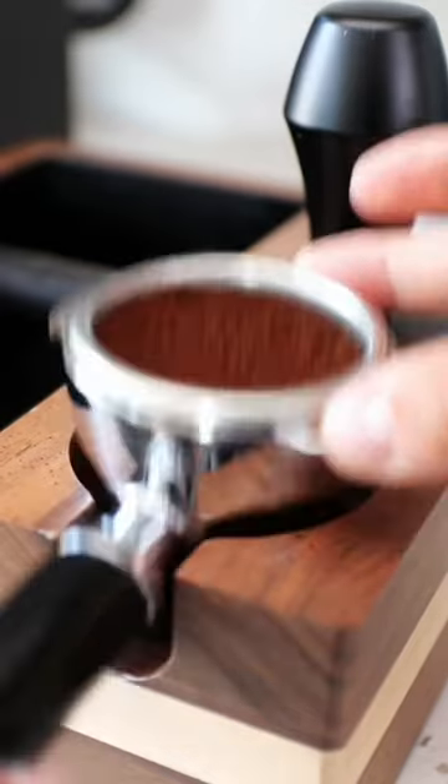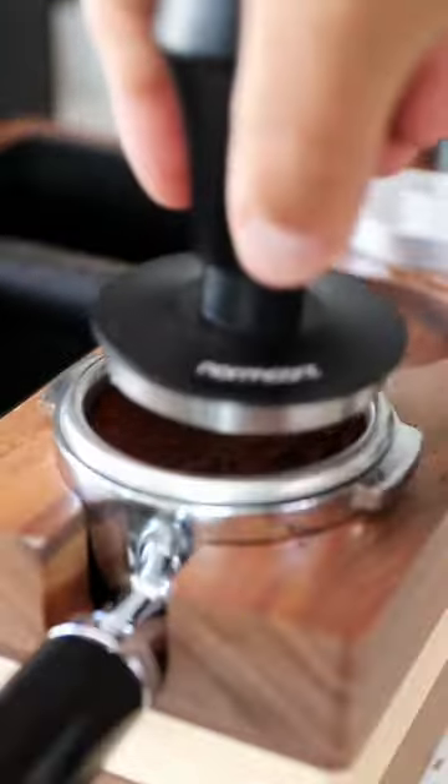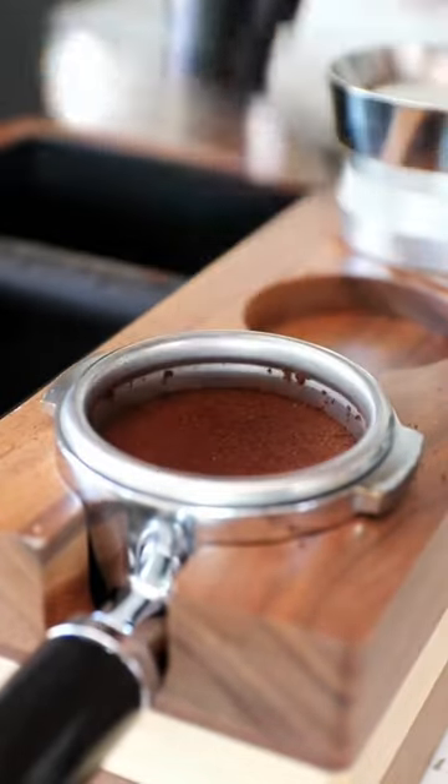Then tap your portafilter to flatten the grounds, and then use your tamper. This is a spring-loaded tamper which will automatically apply 30 pounds of force to your grounds. After your tamp, put the puck screen right over the top.